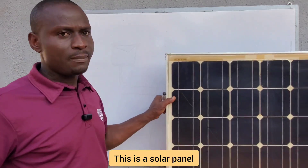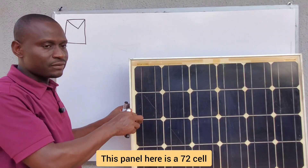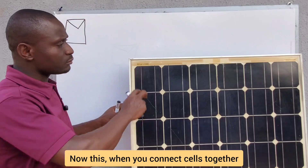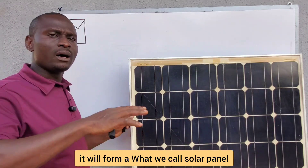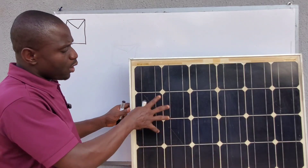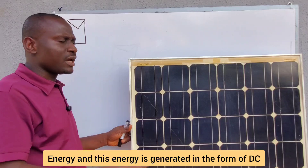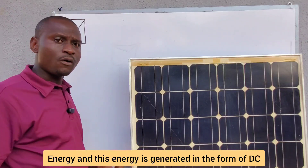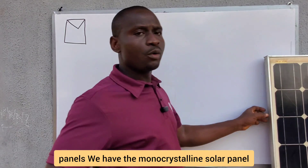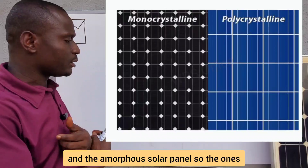This solar panel is made up of cells — this one here is a 72-cell monocrystalline solar panel. When you connect cells together they form a solar panel. When you expose the solar panel to the sun, the cells start generating energy in the form of DC — direct current. We have monocrystalline, polycrystalline, and thin-film solar panels.